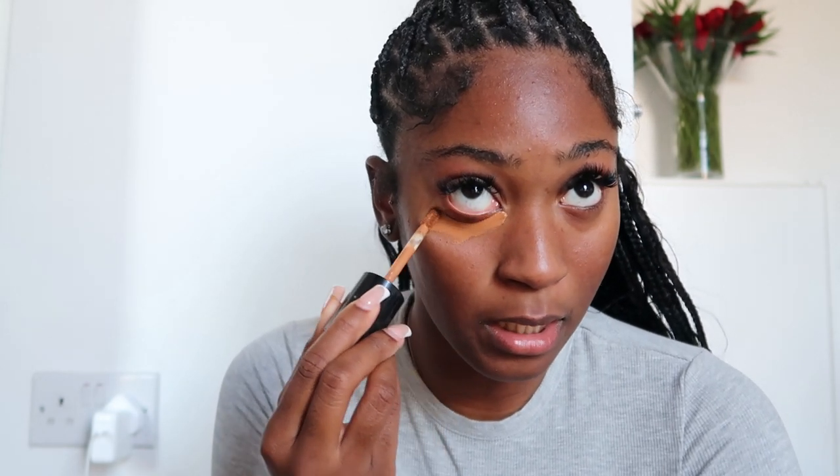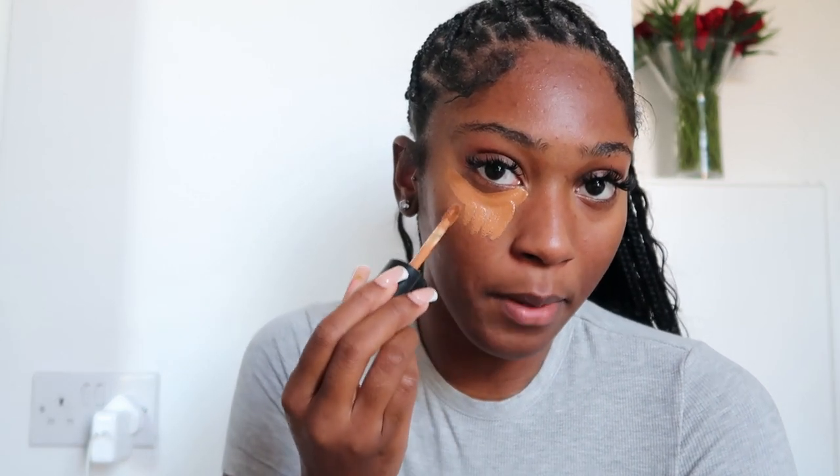Honestly, everything you see me do in this tutorial I've probably watched my sister do, or my friends, or just saw briefly on TikTok. It's not actually a legit method - I'm just doing what I like to do. I bring the concealer down a bit like this, then repeat the same on the other side. Also, do you guys remember when I burnt my face in February with the crimper? That light patch right there is the burn mark. It used to be a big black mark, then a really pink sore mark, and now it's literally just a light patch on my face.